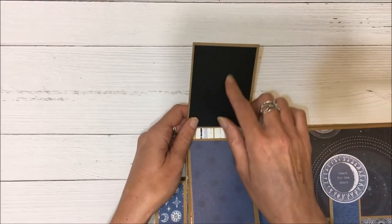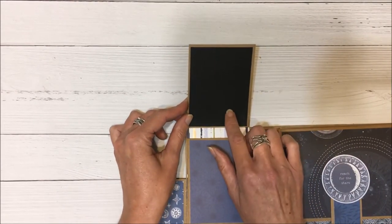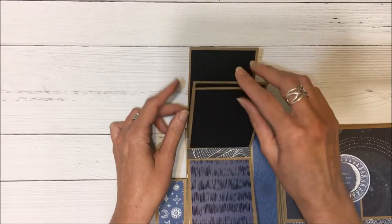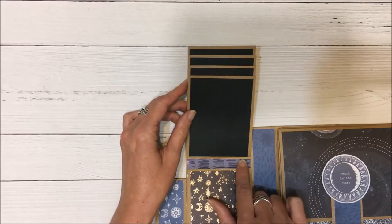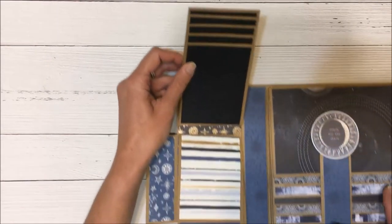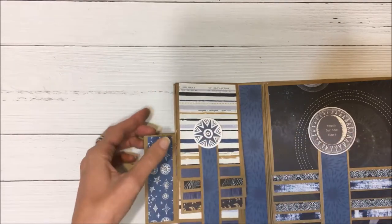I also matted the back with black, so you could either put photos here or do some journaling. I've done that throughout. Any leftovers are what I used to put in this section here, and again this is closed with a magnet.